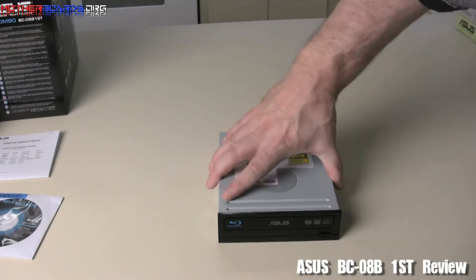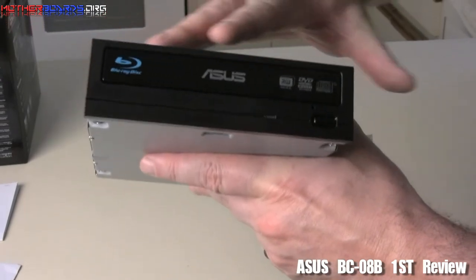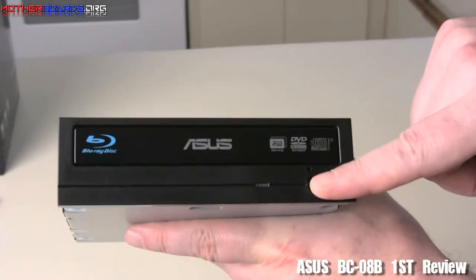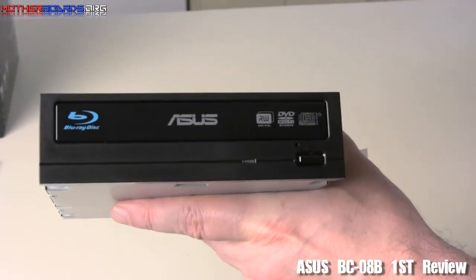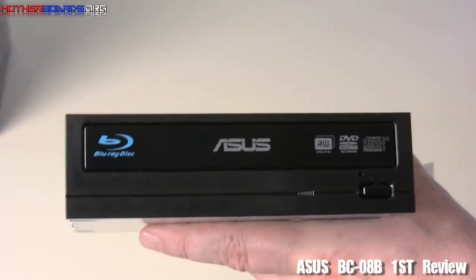Now we'll take a real quick close-up of the drive itself. There's not much to look at, so this will go pretty fast. Here's the front — as you can see, it's really nice and shiny. You've got your eject button, a little hole right here to put a pen in if the drive gets stuck and you need to eject it, and also a little light right here which tells you when the drive is in operation.